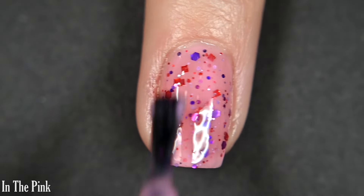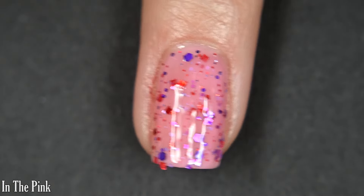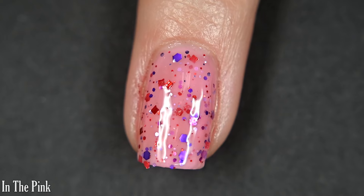Two to three coats for full coverage — I was happy with two, but I could still make out just a faint hint of nail line, so if that bothers you, you might want three. This is glitter, so it'll take some serious top coat, and removal is difficult.